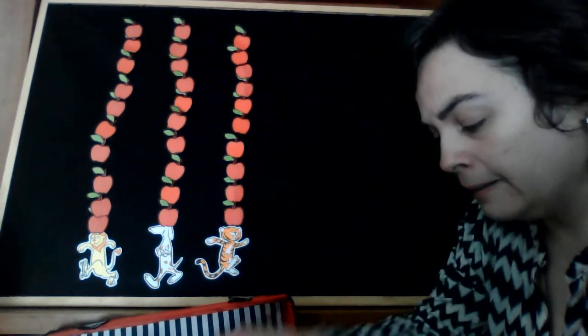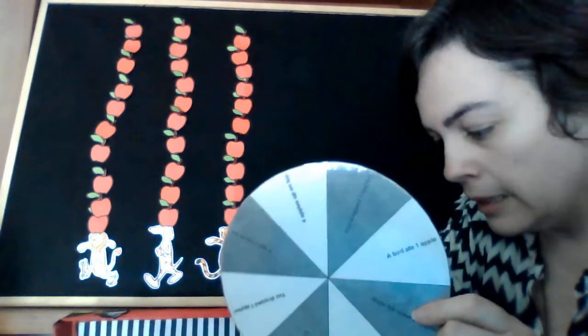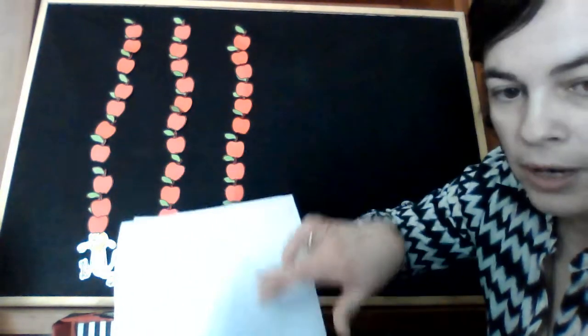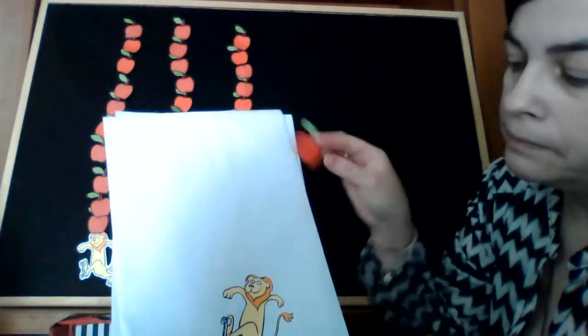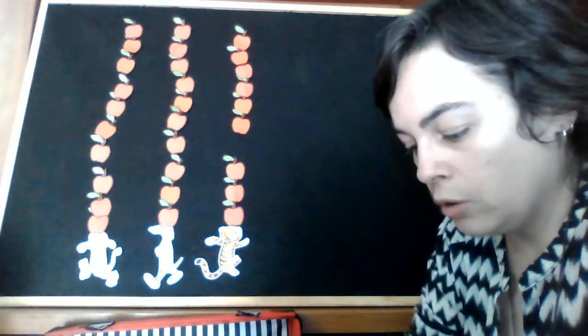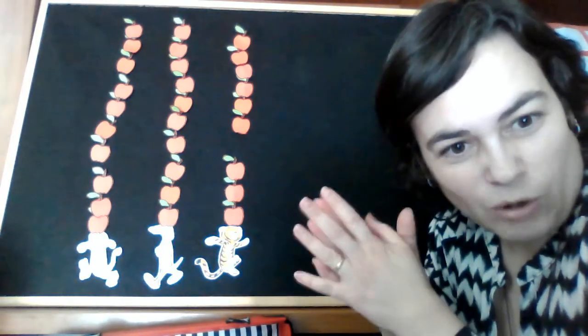También en el blog tenéis para descargaros este juego que es súper, súper divertido. Tenéis la ruleta para descargaros y unas fichitas de cada uno de los tres personajes que quieren poner sus manzanas sobre la cabeza. Estas manzanas también las podéis imprimir — según lo que va diciendo la ruleta, vais consiguiendo o perdiendo manzanas. Lo tenéis todo explicado en el blog con un vídeo de cómo se juega. Así que os animo a que visitéis el blog y os descarguéis todo el material. Bye bye, see you in the next video.